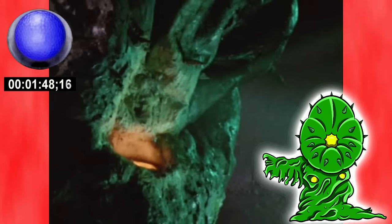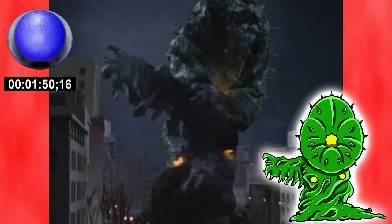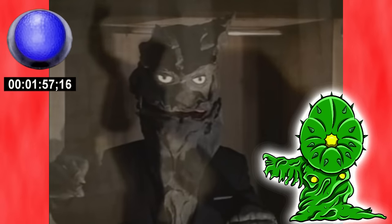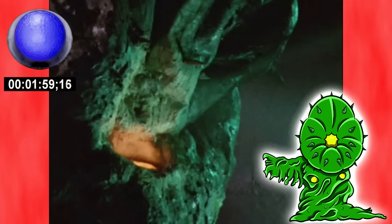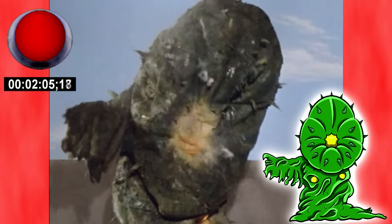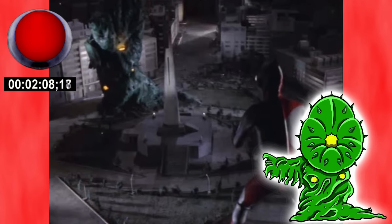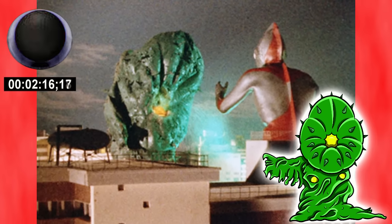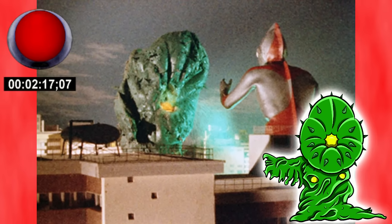Green Mons is another pretty uninteresting monster itself, whether it's somehow knowing who it's killing like someone else we'll talk about sometime later on in these reviews, or just spraying stuff for funsies, it can easily be seen as to why he's not as remembered as a bunch of Ultraman's other opponents. He's just downright boring. Overall, apart from the slasher-like vibes the episode has at times, this is another pretty bland episode that you won't miss much by skipping.